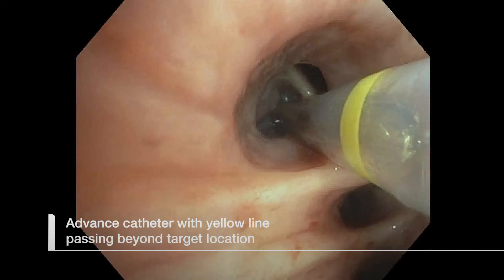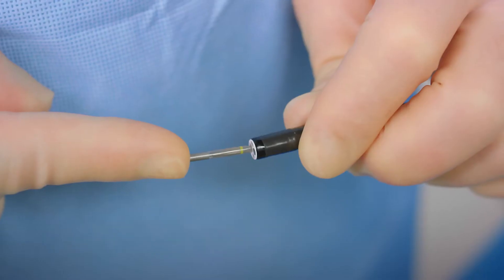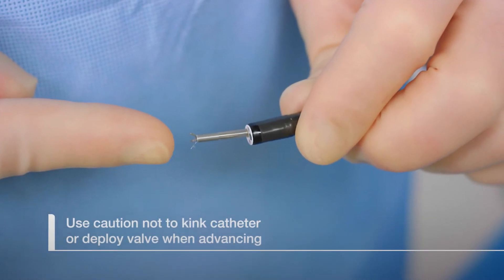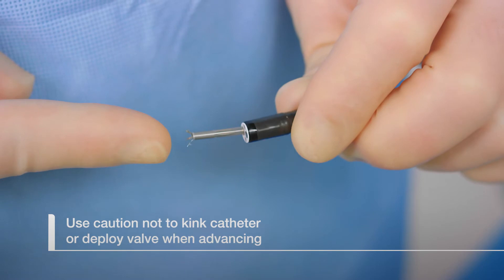Advance the catheter so that the yellow valve line passes beyond the target location, using the same angle as the sizing balloon. While directing the catheter to the target airway site, do not apply excessive force to advance the catheter, as this could kink the catheter or result in a premature deployment.